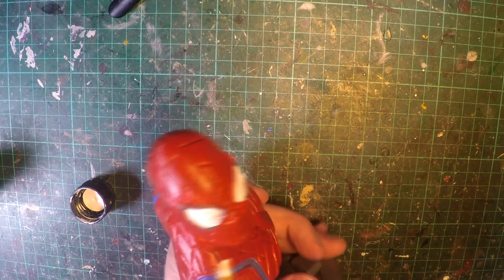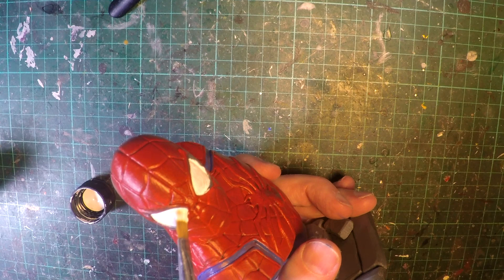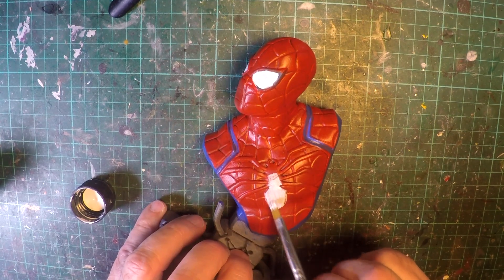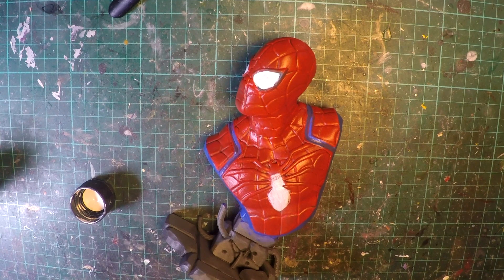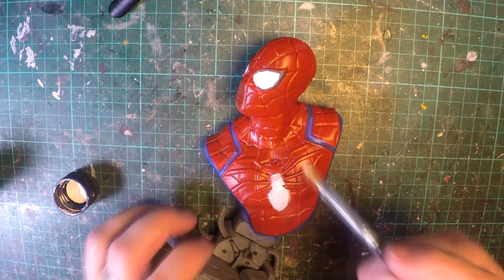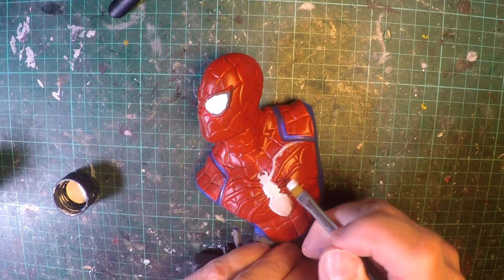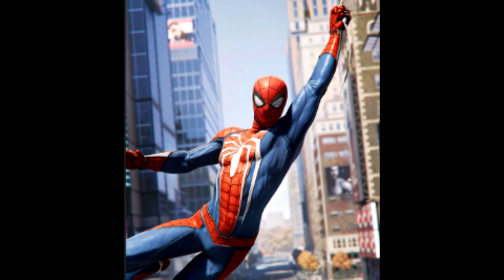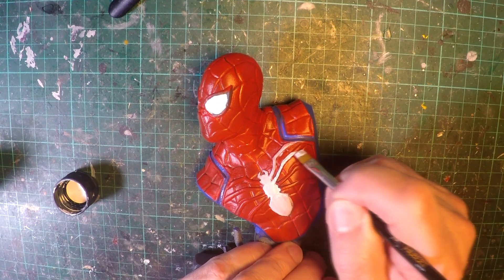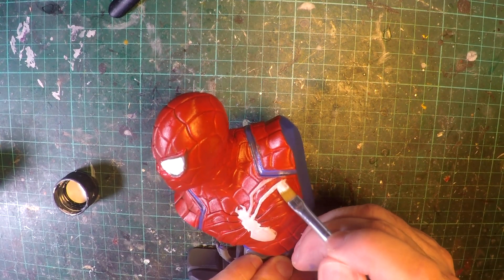I'm just doing a second coat on the eyes, trying to make it look more plain and uniform. And very carefully painting the spider logo. Given that it's the version from the game, this particular version has the white logo on the chest. The bust has been cut off so you can't see the rear legs and where they extend further down to the lower torso, but it's definitely the same version.